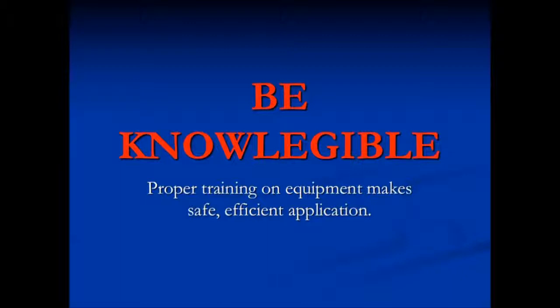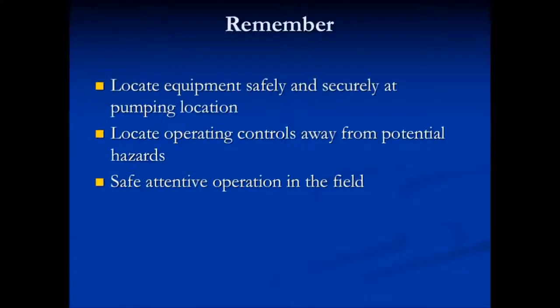Be knowledgeable. Proper training on equipment makes for safe, efficient application. Remember: locate equipment safely and securely at the pumping location, locate operating controls away from potential hazards and hoses, and have safe, attentive operation in the field. Make sure that you're awake and free from any other stress in the field.